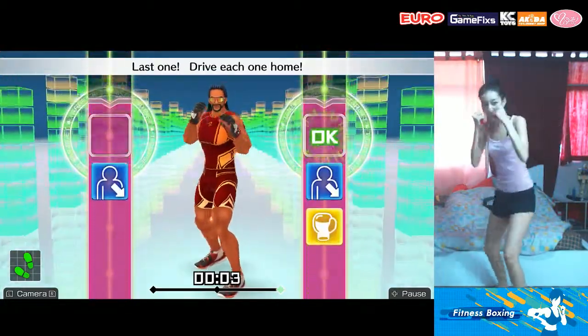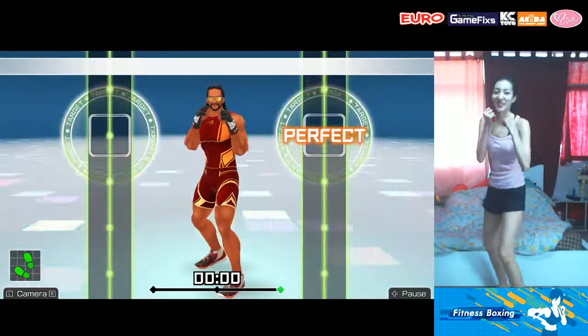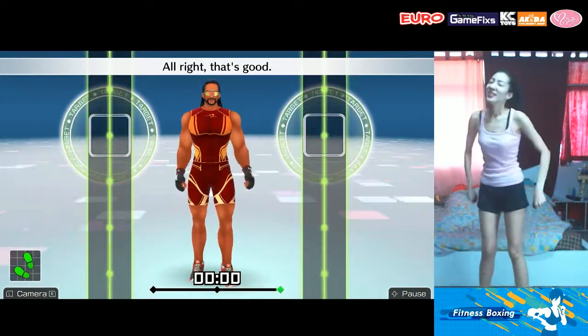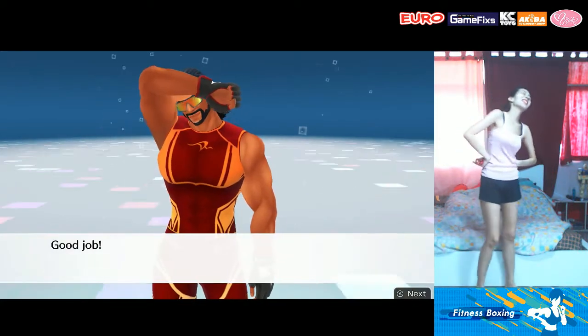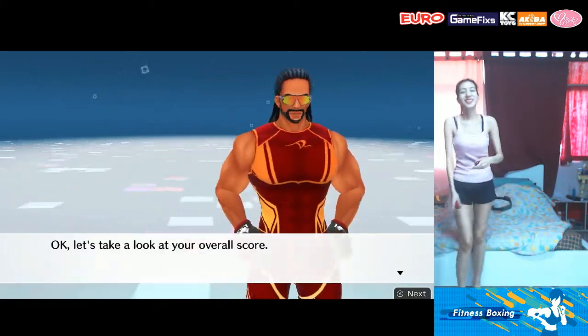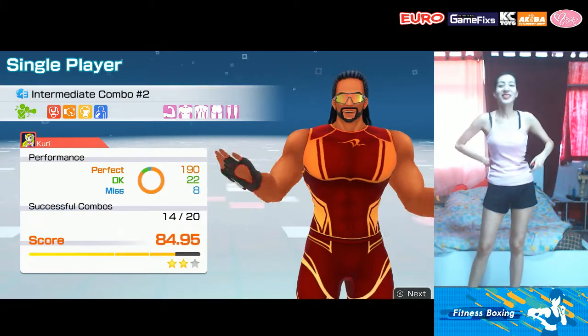Last one — drive each one home! Alright, that's good! Good job! You are in a groove!